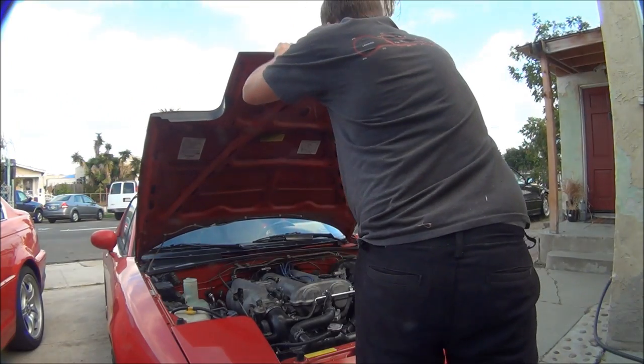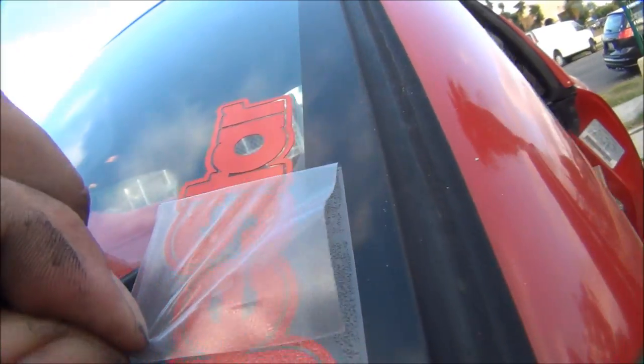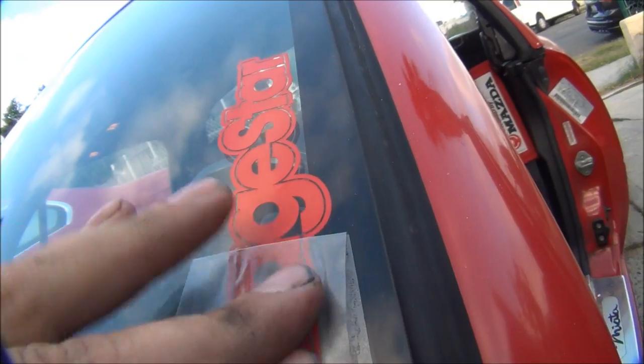As always, thanks for watching — don't forget to subscribe and check out Garage Star's website, they've got a lot of cool products on there. Until next time — almost forgot the most important part of the whole install... stay fresh, my friends.